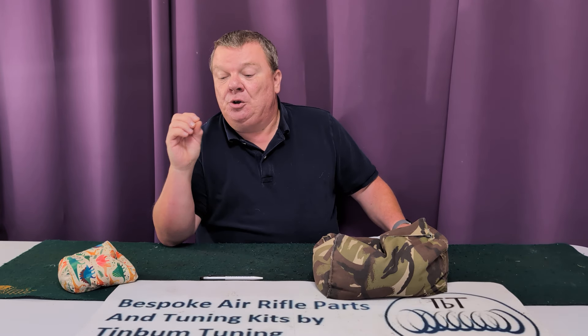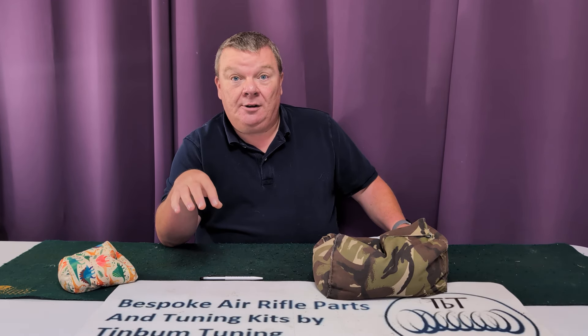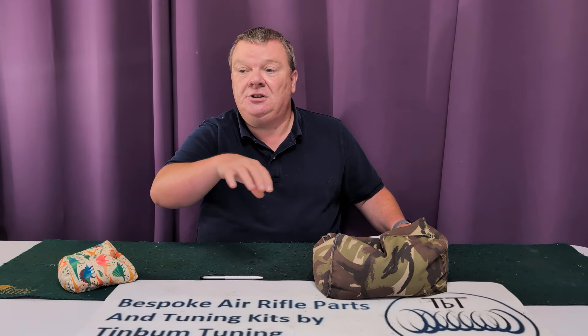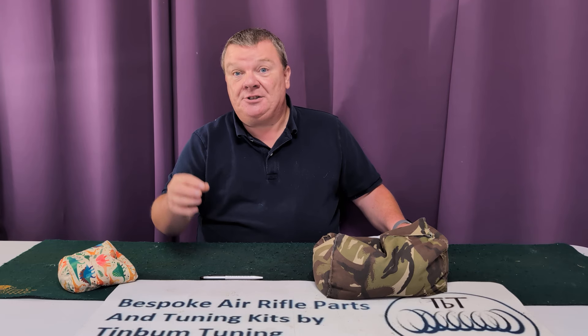You can still get them new, and I'm hoping you'll be able to buy them new for many years to come — it is an absolutely great rifle. If you get a new one, be aware — same as with all the HWs — that after you've fired the first few shots and checked it's working correctly, you should take it apart, take the grease out (which I think is there just to protect it from rusting on the shelf), and replace it with a good quality molybdenum gun grease.